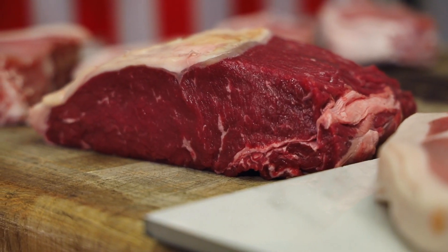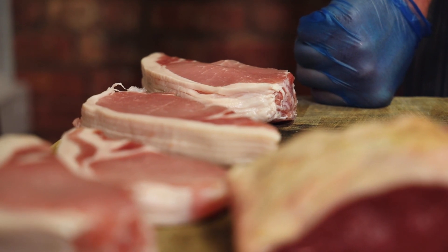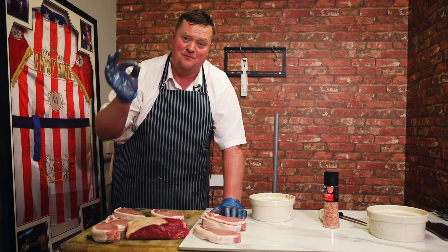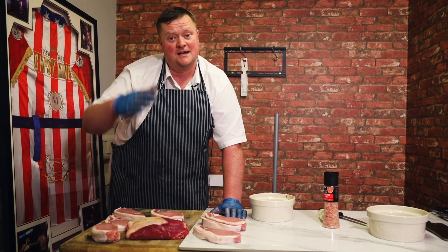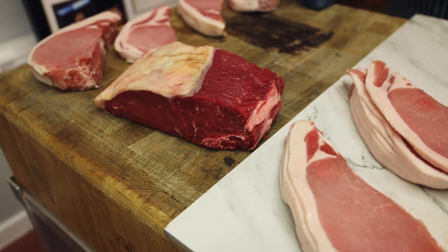We're going to encrust this beef in some whole grain mustard, wrap it in bacon. What you should get in the finished product is the saltiness of the bacon running through your whole grain mustard, which then runs into your beef — you get flavour all the way through. That's how it should work, so let's have a crack at it.